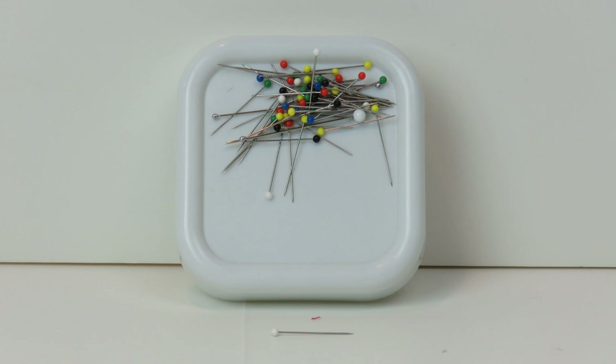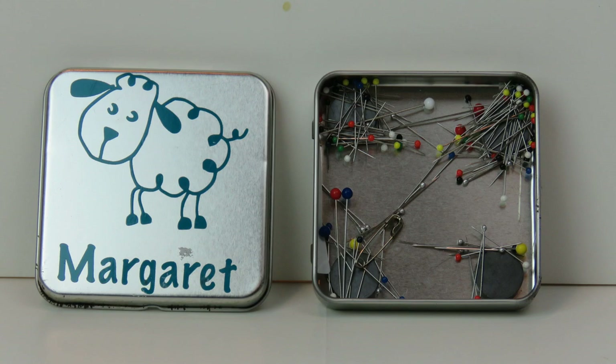This is actually a store-bought magnetic pin holder — nothing recycled about it — but I wanted more than one. So this is a little metal box that Erin gave me, decorated with my name and a cute little sheep on it. By putting magnets in it, it actually just holds pins beautifully. This box once had a hinged top but I used it so much I broke the hinges with much love and use. Now I just keep it together and it works just like the store-bought magnetic pin cushion.